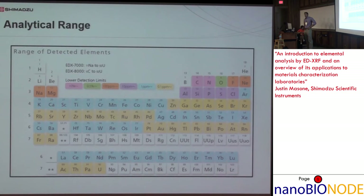The detection limit assumptions depend on the matrix. These figures were measured in water. Matrix is very important because density affects not only the penetration depth of the irradiating X-ray but also the escape depth of the fluorescent X-ray.